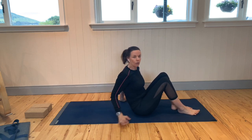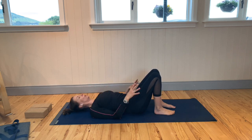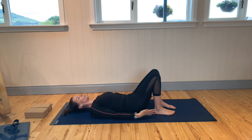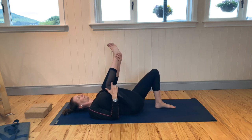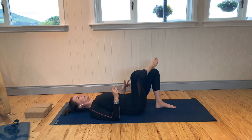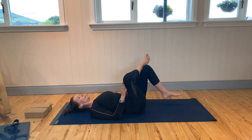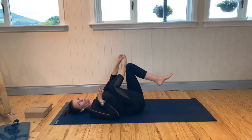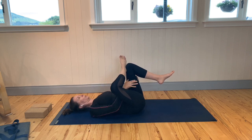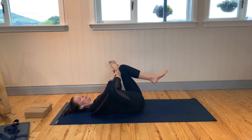Come down onto the back. We're going to come into our figure of four pose — a great one for getting into the glutes and the hips, which can get very tight especially after matches. Take the right ankle just above the left knee and flex the right foot. On your next inhale, lift that left leg, beginning to draw that left thigh towards you. Keep that right foot flexed. Support the left leg by interlacing the fingers behind the left thigh, or place the hands on the right leg.